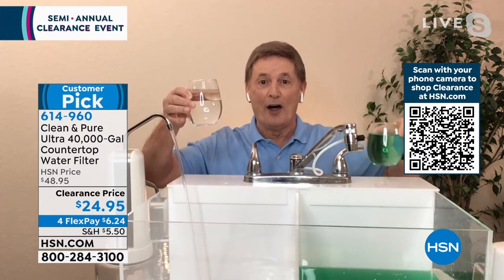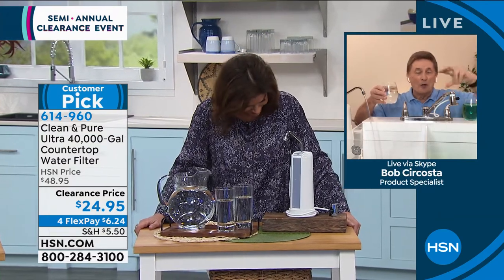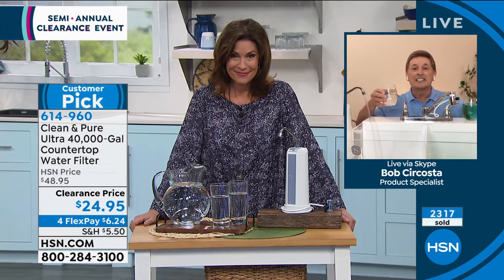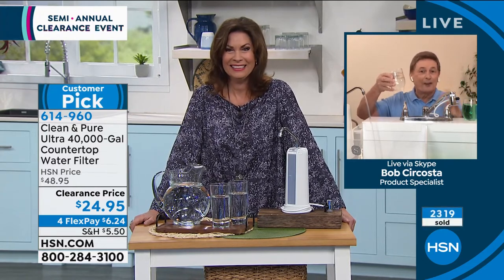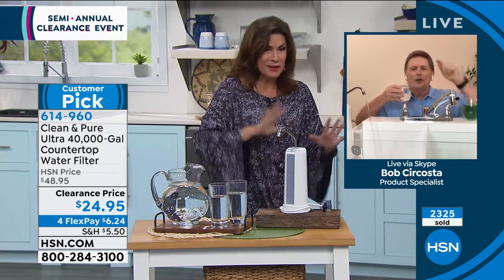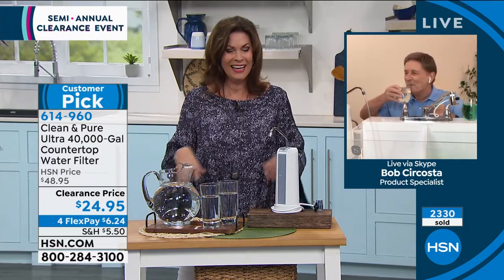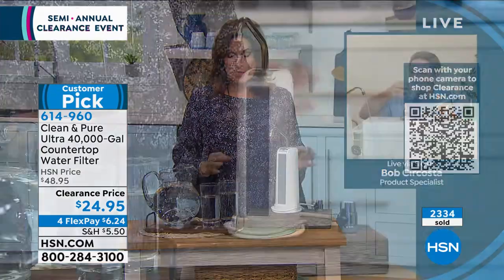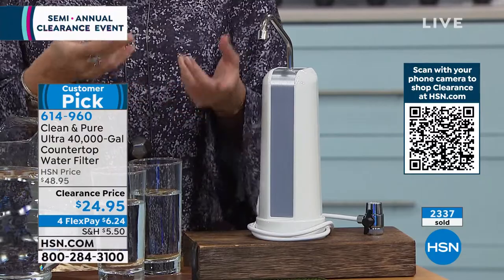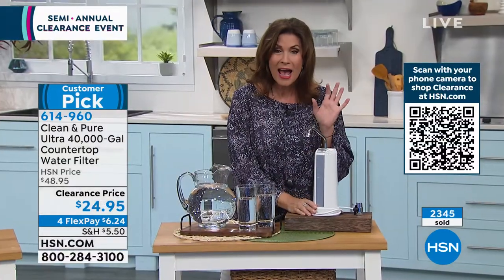This has six stages of filtration. All you do is flip the little diverter switch on the side — watch what comes out the other end — it's coming out nice and clean, nice and pure. Every time you turn your tap on until the year 2062, you're going to have great-tasting water. Alice: Today you have a clearance price of under $25. We have never done it at this price in the history of Clean and Pure.